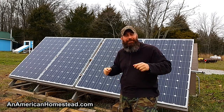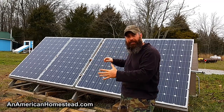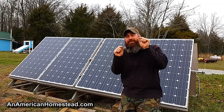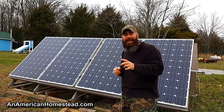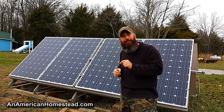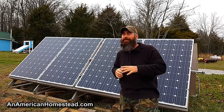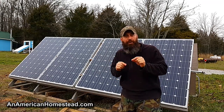Welcome to the homestead. Here's one of my main solar panel arrays. I want to tell you something that if you have solar, if you have off-grid solar, if you have a battery bank, especially if you have lead acid batteries, I'm going to show you something today that you have to have on your battery bank. It's my number one recommendation for all people who have an off-grid solar system.